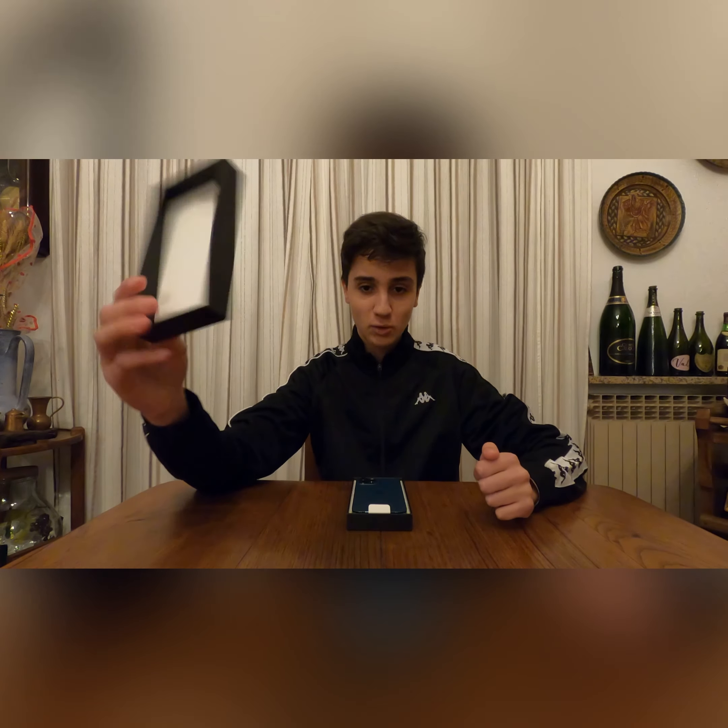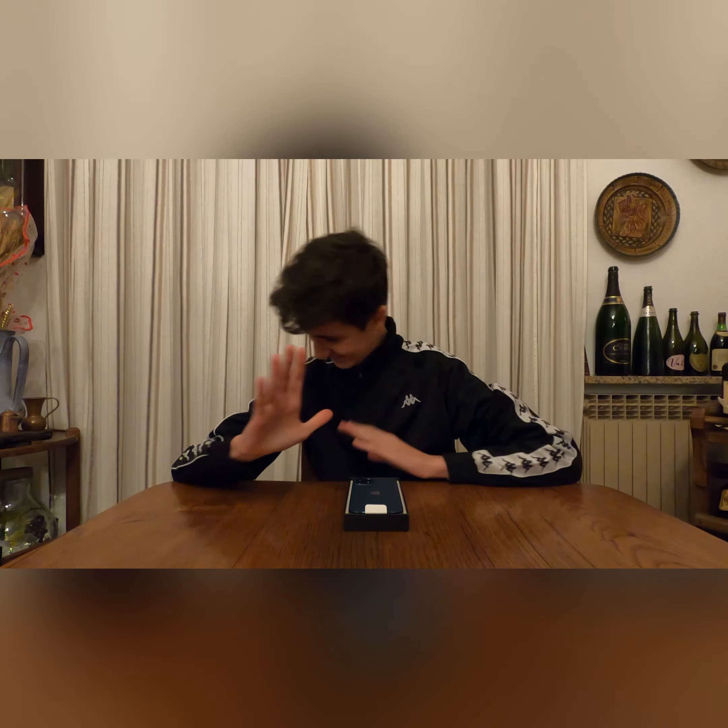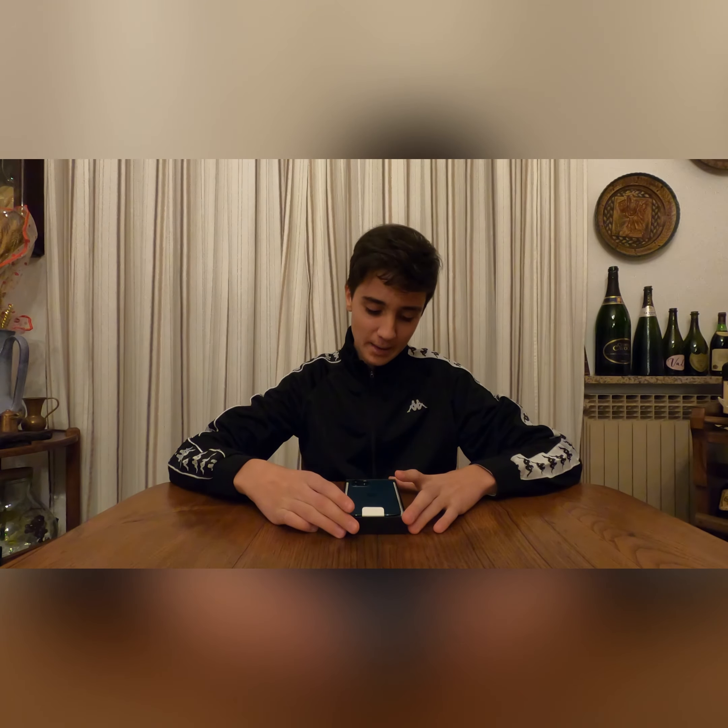Look at the little cutout for the camera — nice quality again from Apple. Obviously I paid 1,409 euros for this phone. I know that's a lot, but if you know this phone you know it's fully worth that.